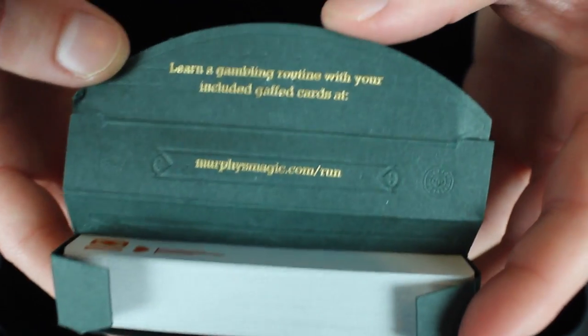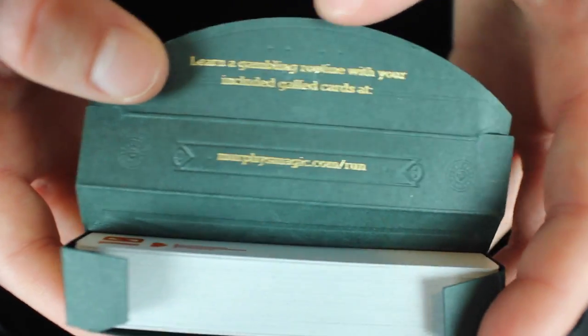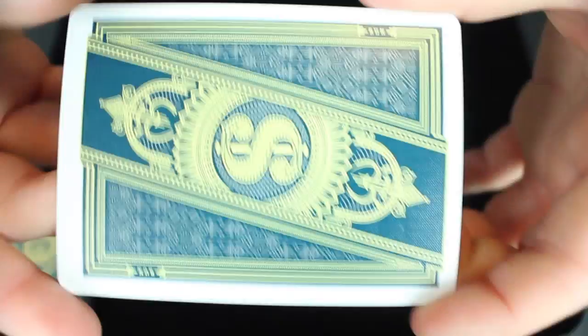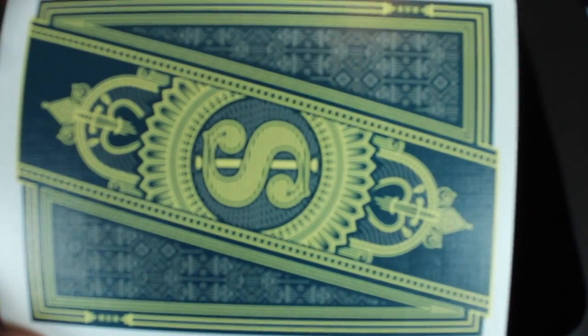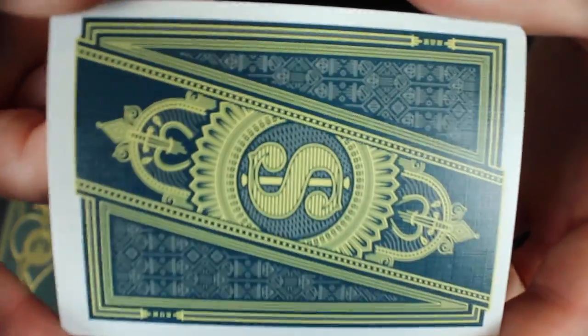On the inside of the flap it says 'learn a gambling routine with included gaff cards at murphysmagic.com,' so you can learn a trick that actually comes with the deck. The inside of the deck is green. This whole deck kind of encompasses gambling and money and all that kind of good stuff, so the green and gold definitely really go together.